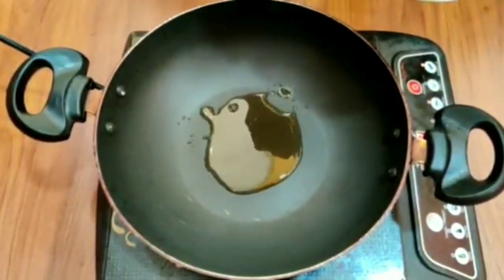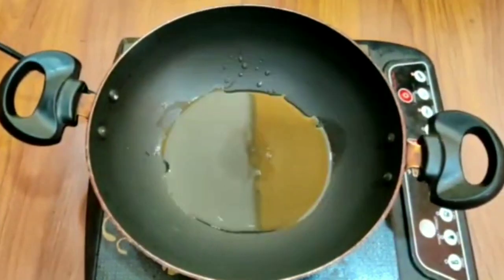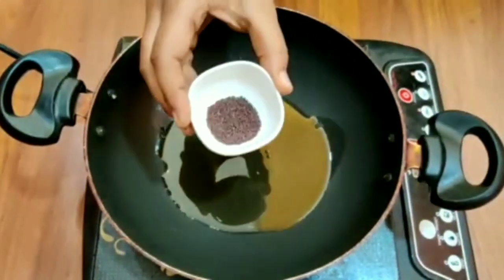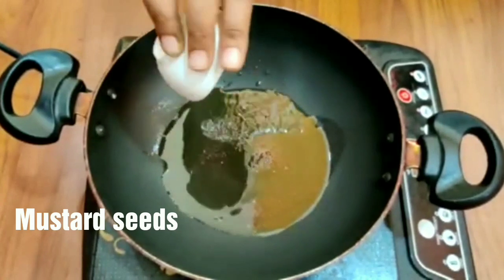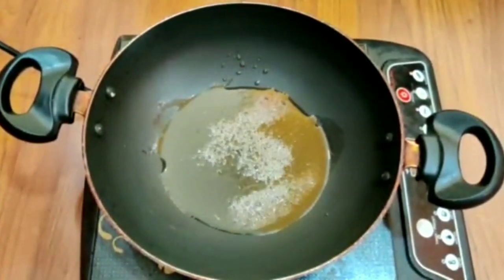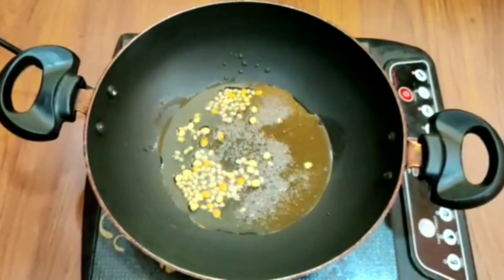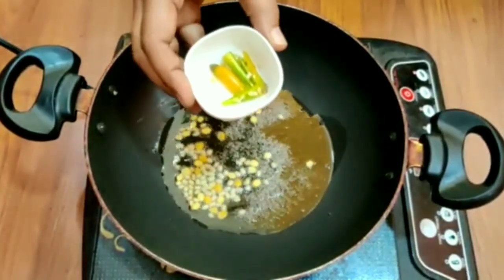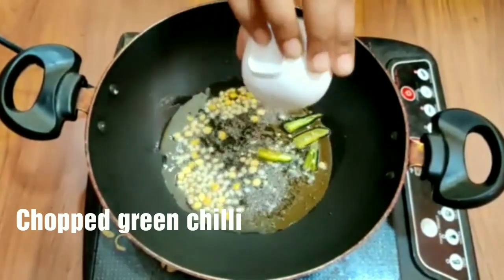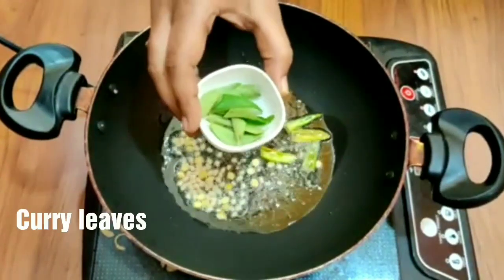In a pan, add 3 tablespoons of oil. I have 6 members, so I am preparing accordingly. Add the oil and then add the spices.